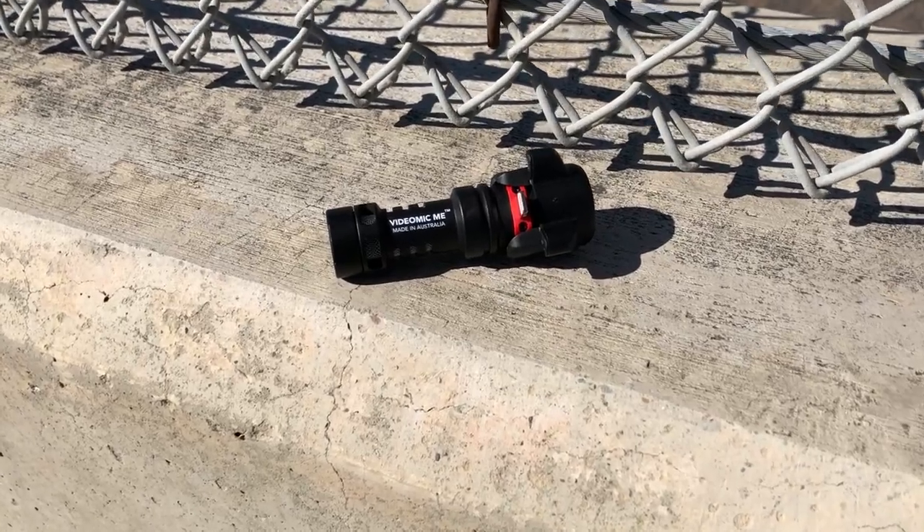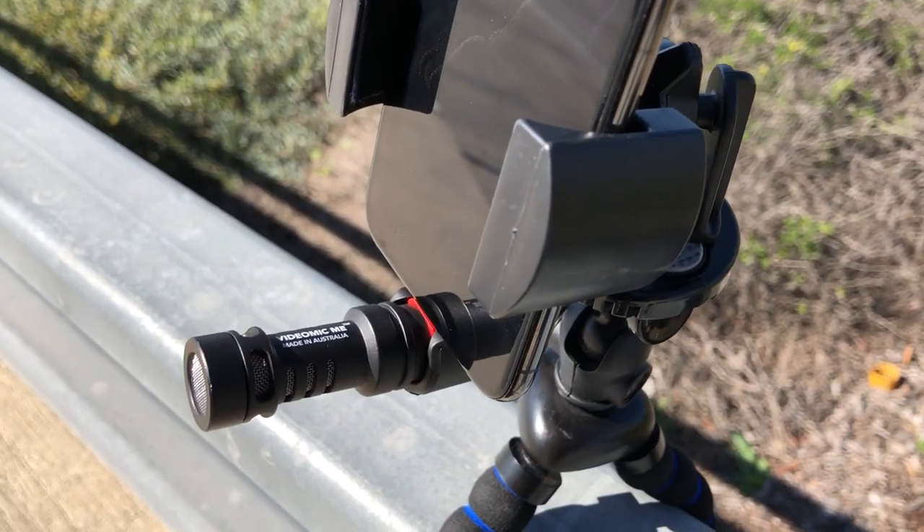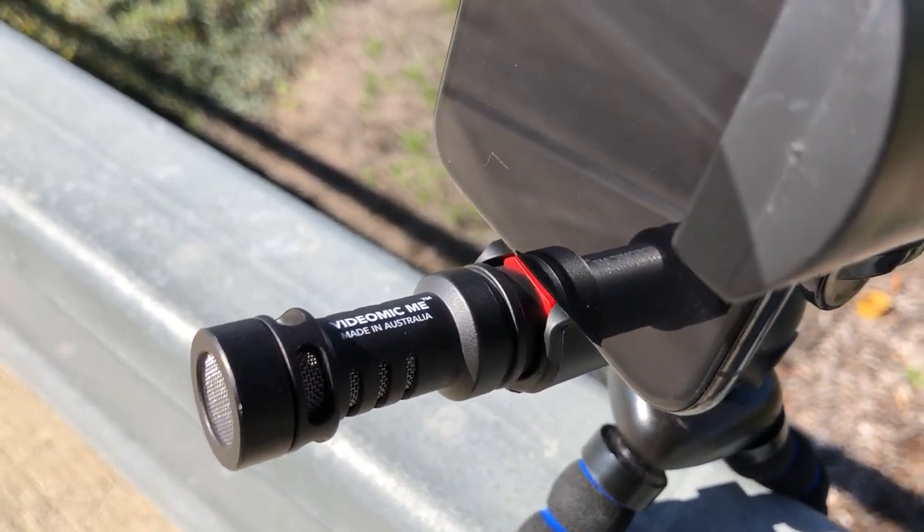The Rode VideoMic Me is a handy little shotgun microphone that fits right onto your iPhone. The microphone comes in a black aluminum casing — it's very well built. It weighs 28 grams and it's a directional microphone, meaning it picks things up in the direction it's pointing. This is a condenser microphone as opposed to a dynamic microphone. Condenser microphones are often used in sophisticated radio and studio settings where getting the best sound is of paramount concern. And you'll see in this video that this microphone greatly increases the quality of the audio very quickly and easily.